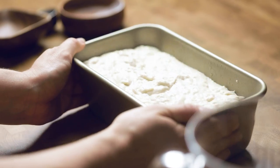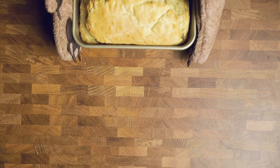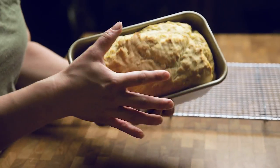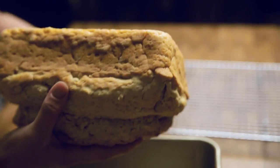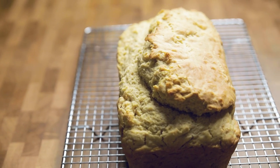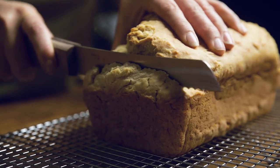Once you have everything mixed together, pour it into a greased baking pan, wiggle it around to get it nice and level, and bake it at 375 degrees for approximately 30 minutes. When it's done, let it cool for a bit, then slice it up and use it however you'd use normal bread. Avocado toast is naturally a great idea, but we're also sharing some of our other favorites — like nut butter, bananas, and cinnamon, or almond butter and strawberry jelly with chia seeds.